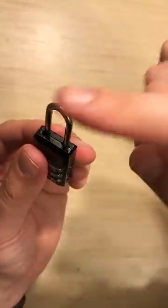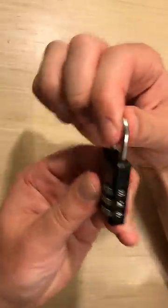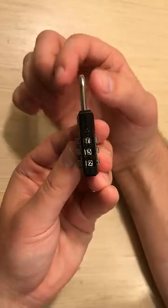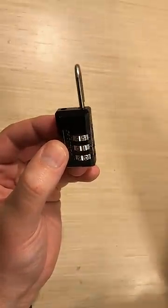And it should do the same thing now. I should be able to push it in, change one of the numbers — so 8, 3, 2 now — and it should not pop out anymore until I move it back to the original combo I switched it to. And then it should come out. And that's how you change a three-digit master lock combo.